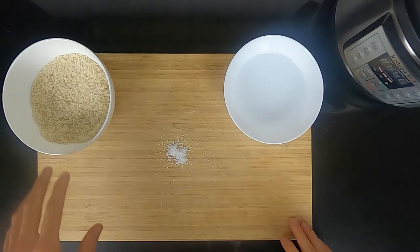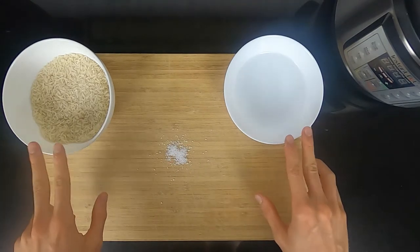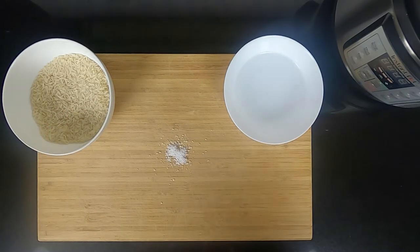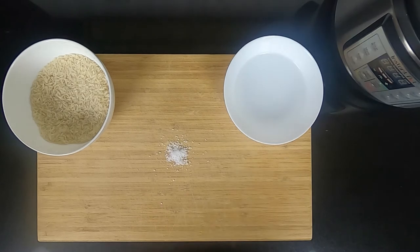In terms of quantities, we'll use a 1-to-1 ratio of washed rice and water, so the unit of measurement doesn't matter. For salt, I recommend using about one pinch every 100 grams of rice.